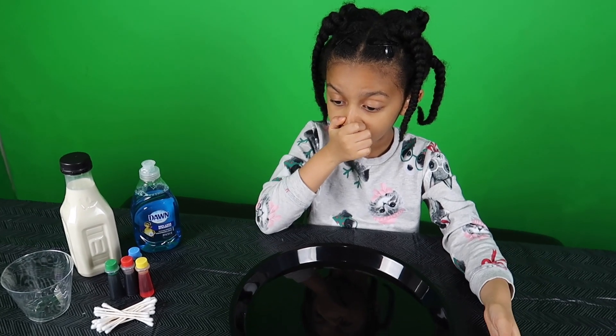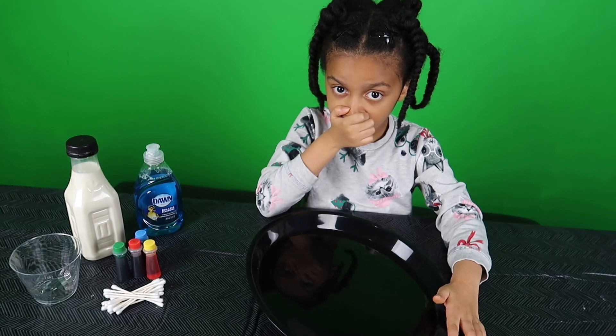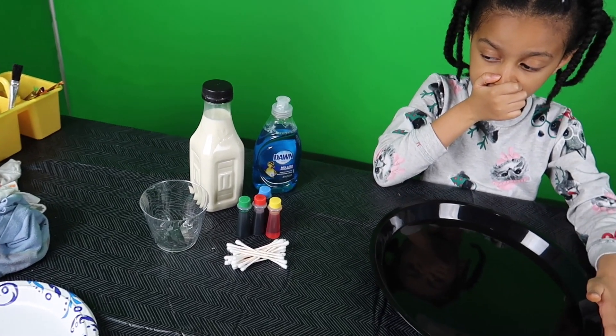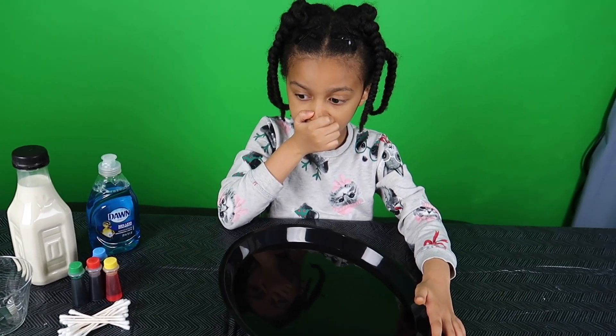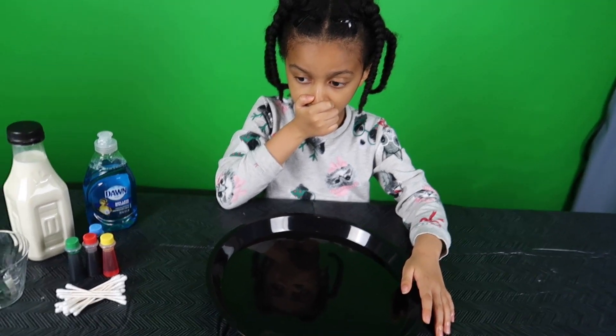So the science behind this experiment is the soap breaks down the fat in the milk — it will separate and move away from the soap, and we use the food coloring so that we can see this reaction. Now you're going to want to use whole milk for this experiment, not low-fat or skim milk, because the higher the milk fat content, the bigger the explosion.